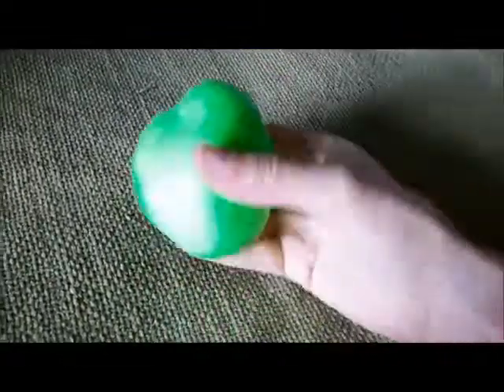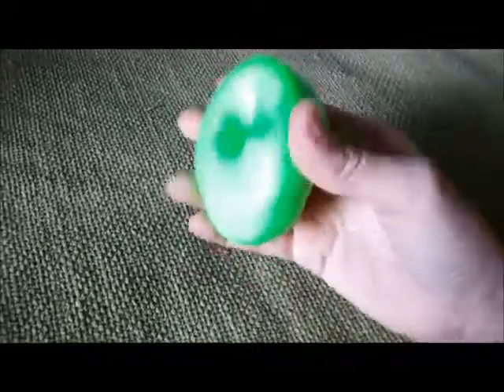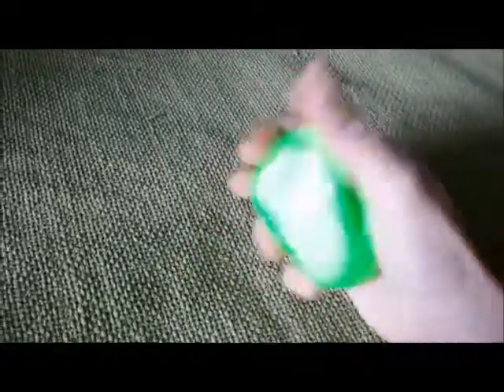I can't remember what this one is called but it's a squishy putty stress something like that. And again, pretty fun.